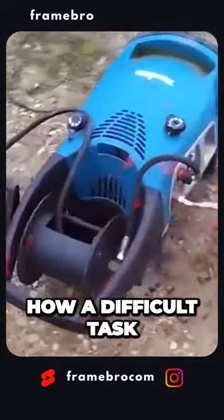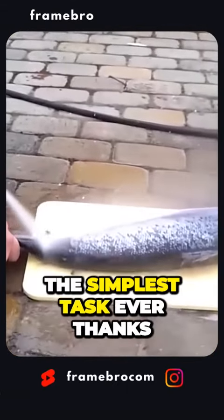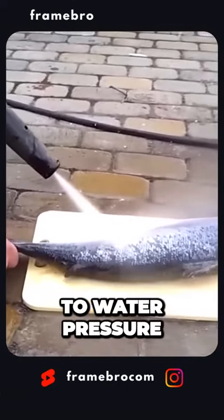And here is how a difficult task, namely descaling a fish, can become the simplest task ever thanks to water pressure.